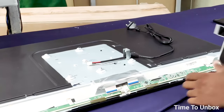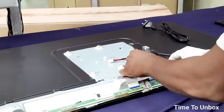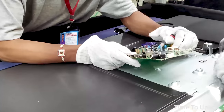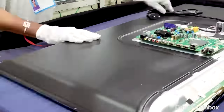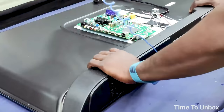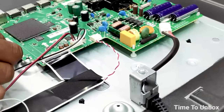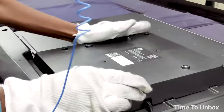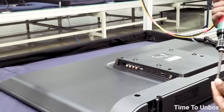Then the power cable is fixed, followed by flexible flat cables carrying the signal from the motherboard to the LED panel. Next, the motherboard — the heart of the TV — is placed, followed by the speaker. The speaker cable and remote cable are connected to the motherboard. Finally, the back cover is attached and screwed to seal everything. The assembly is now complete.